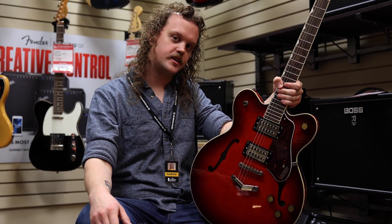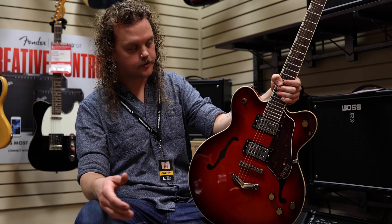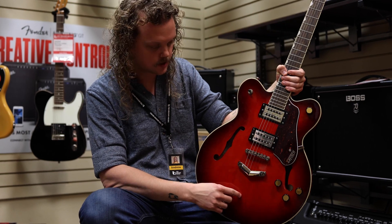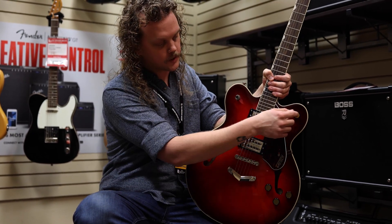Hey, this is Andrew with Ted Brown Music. I just want to talk about some guitars from our holiday gift guide. Today we've got the Gretsch Streamliner — it's an all-maple body with a center block construction and the brand new broad Tron pickups with coil tapping. Happy holidays!